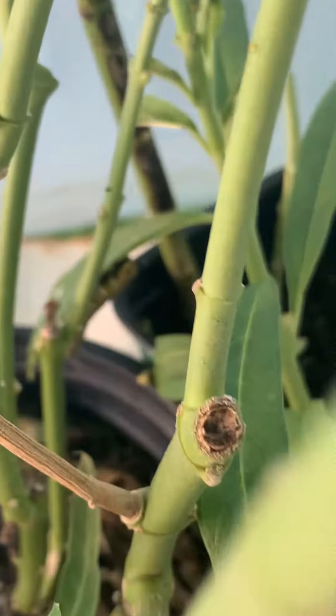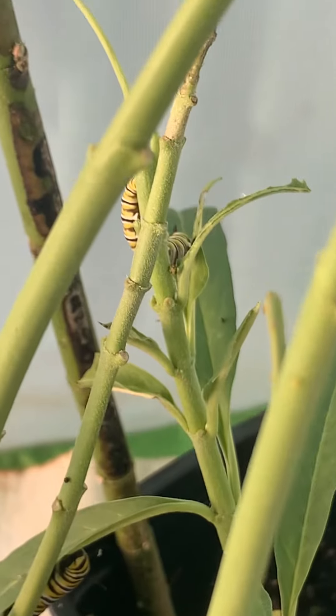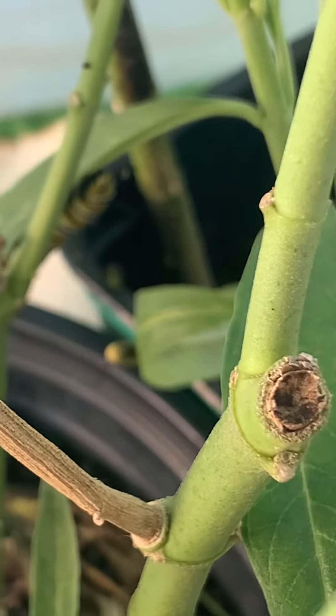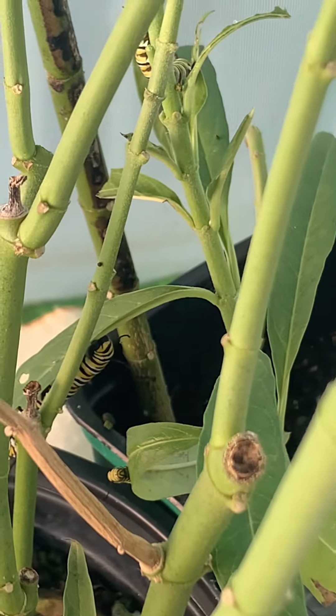We've got a caterpillar there, got one there. Where's the third guy? He's right there — we have a little smaller baby right there. There we go. You can kind of get a view of all three right there.